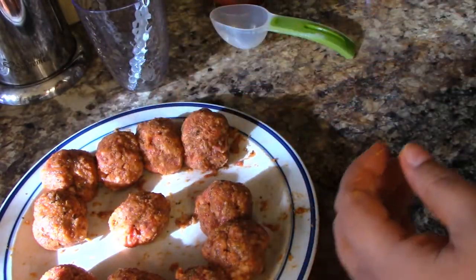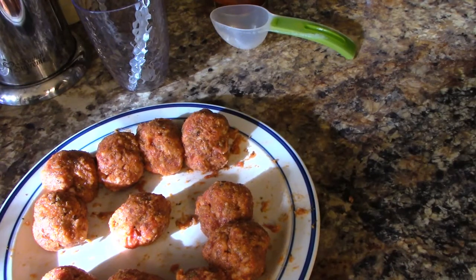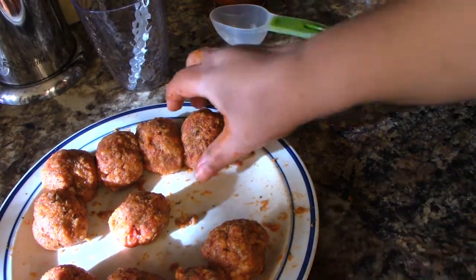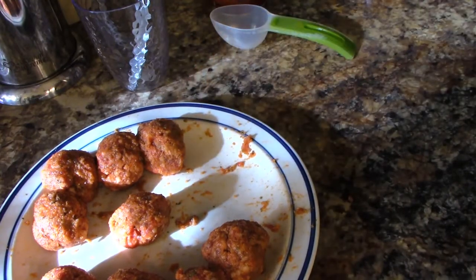Let's go ahead and move these to the pan. You can put them close together, but you don't quite want them touching in the pan.